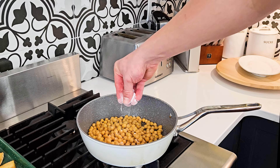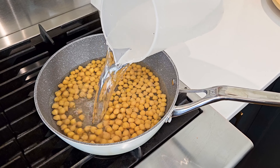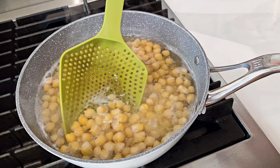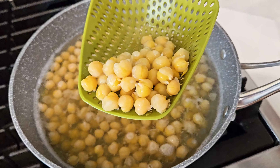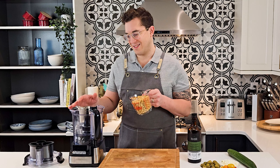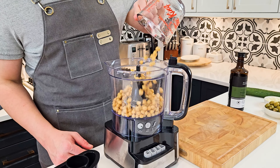Here's a trick: place your chickpeas and a pinch of baking soda in a large saucepan with lots of water and give them a good boil for 15 minutes until they're looking nice and plump and really soft. Then give them a really good rinse under cold water and place them in the bowl of your food processor.